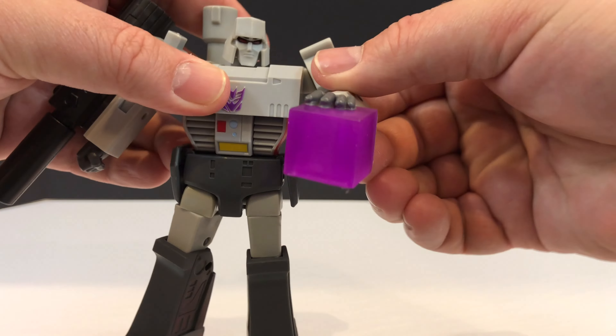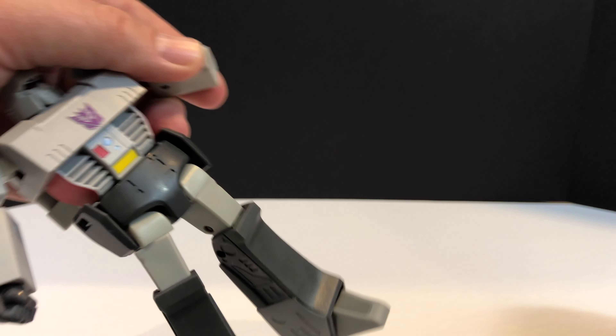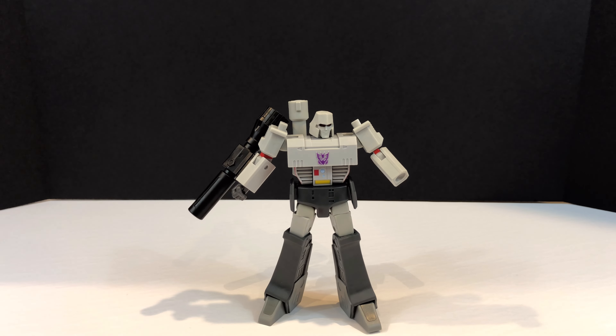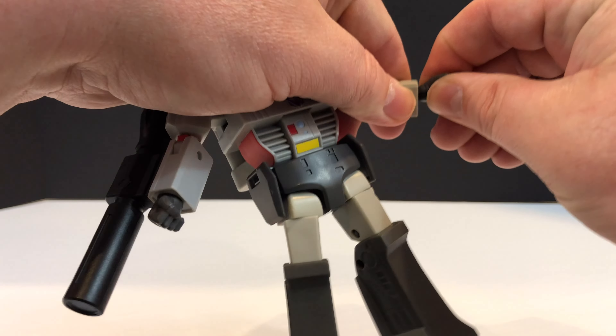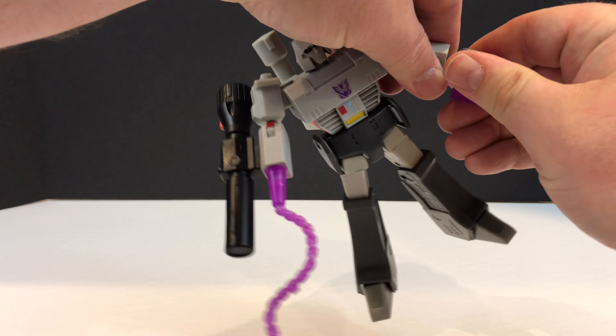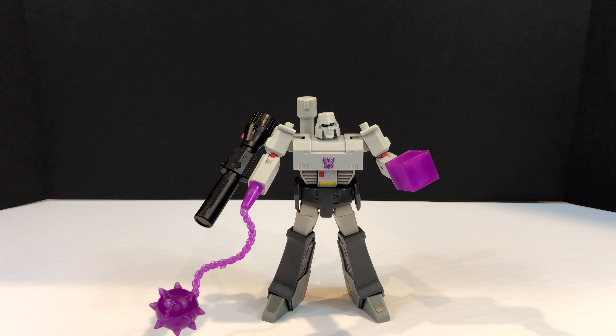He can palm the energon cube - it's like it won't come off his hand. Let's put his open palm hand back in and pop the right hand out, and give him the energon mace. It's just that easy. If you want to double up on the energon, he's got an energon mace in one hand and an energon cube in the other. He's a non-converting figure but he comes with some cool accessories and there's a good amount of play you can have here.